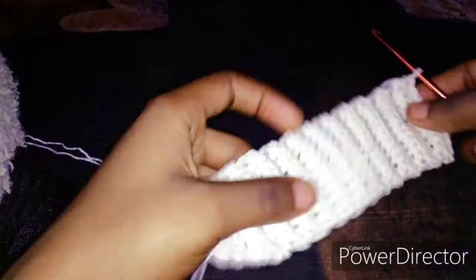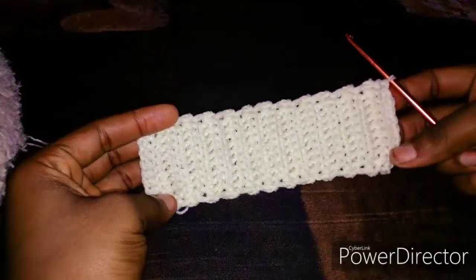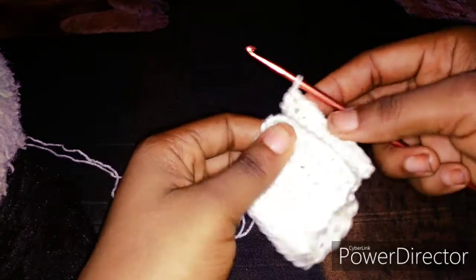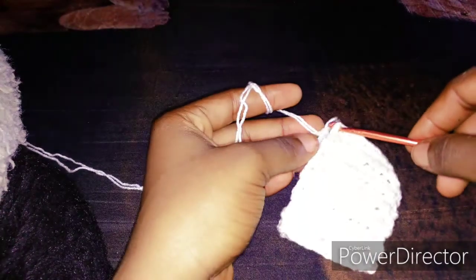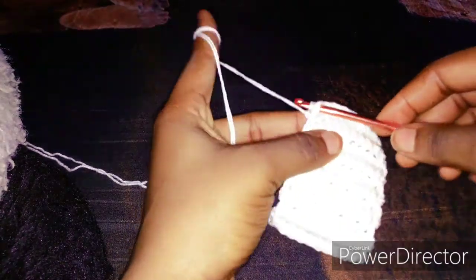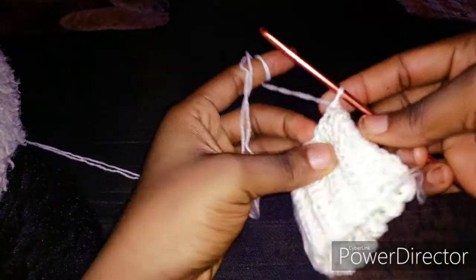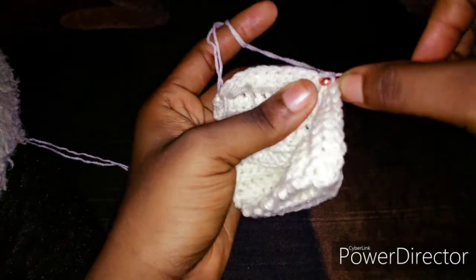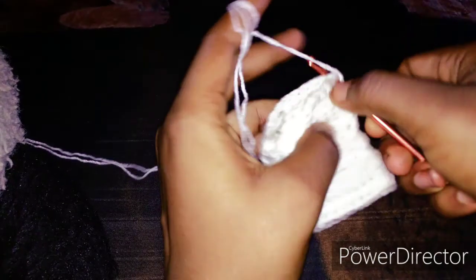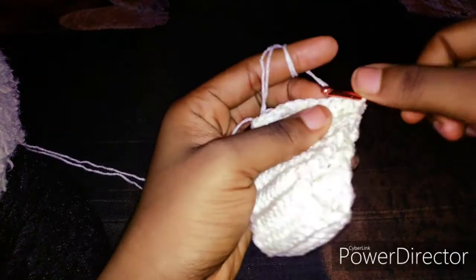So to attach this together, this is actually the front. You have to turn the back side. Now you will insert your hook in the first single crochet space, pull the yarn through, chain up one, turn back to the previous place. Insert your hook in the same space and also on this other side, then wrap around, pull through, and make a slip stitch.